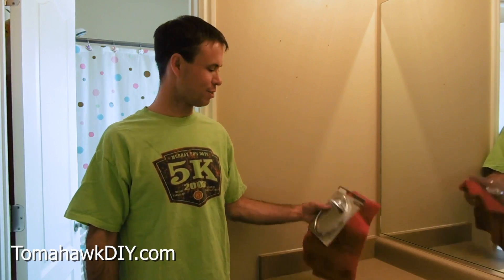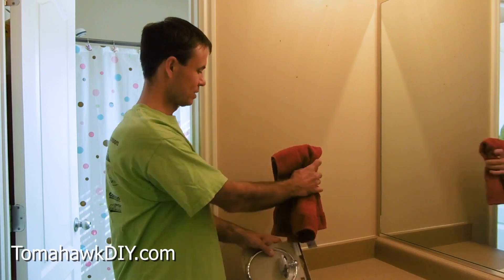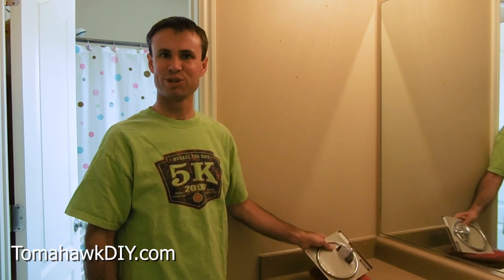Welcome to Tomahawk DIY, everyone. I'm Mike, and today we're gonna take a look at putting a towel ring on the wall so we can get this hand towel installed in the bathroom. Pretty important thing, it's easy to do, let me show you how.